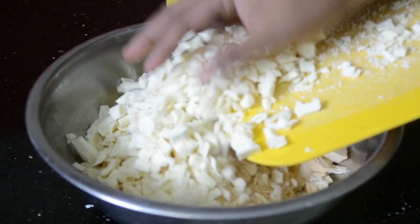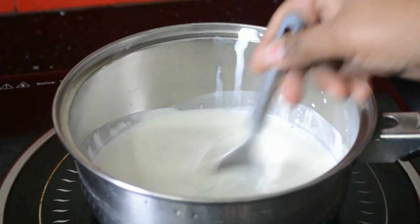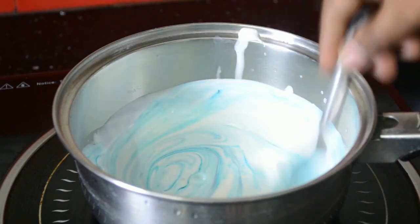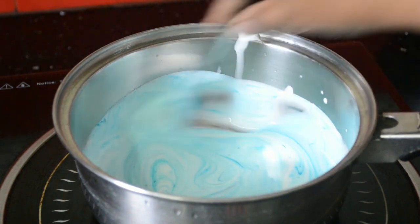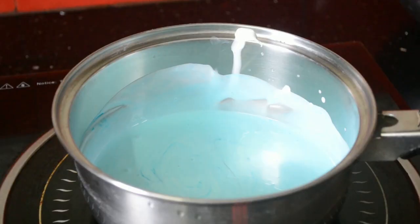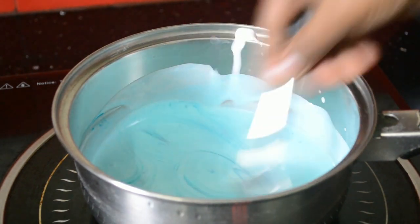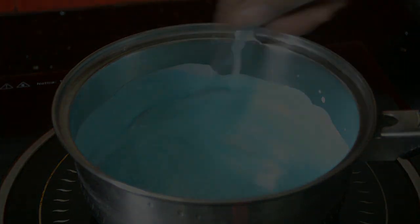For this I'll be using low-fat cream and I'll be coloring the ganache this time. To color the ganache I'm using gel color. It's easy to mix with the cream. Mix it evenly and then gently heat the cream.